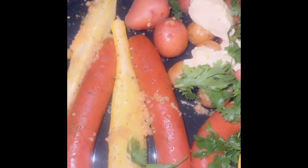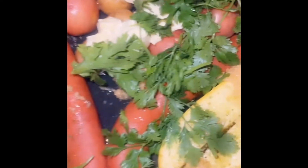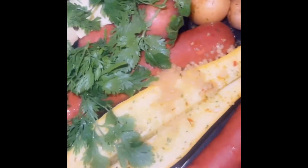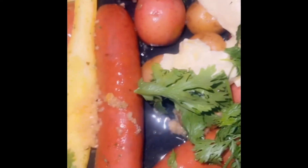I let it cook for a second, took it out, added some lemon, some fresh cilantro — sorry, not parsley, that's cilantro — and some butter. We're going to put it back in and let it fully cook. We have eggs as well.